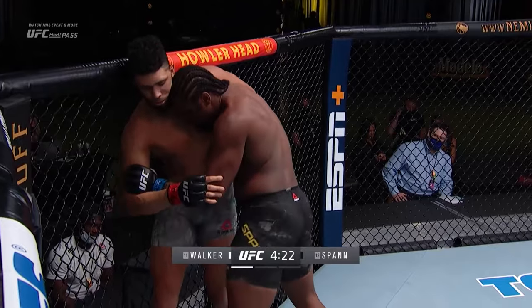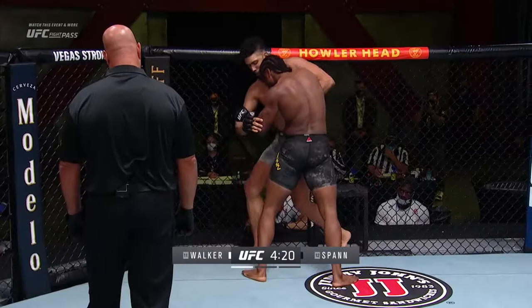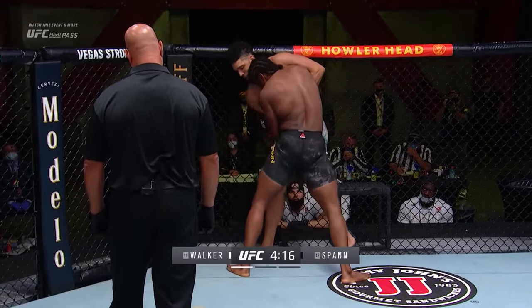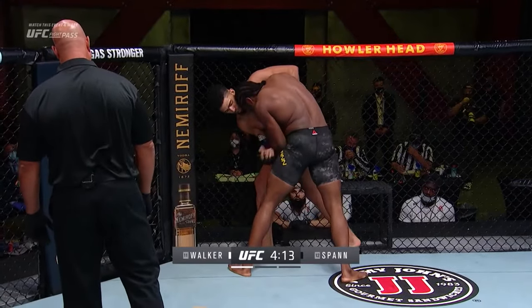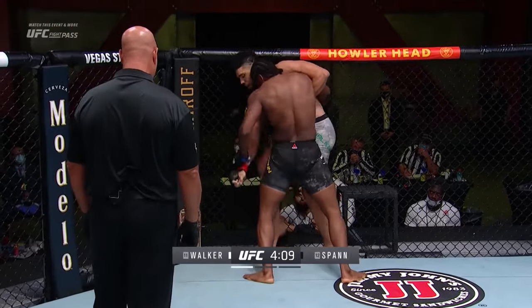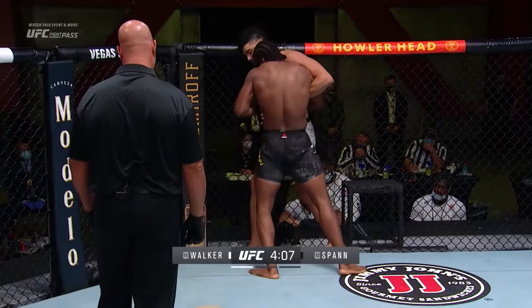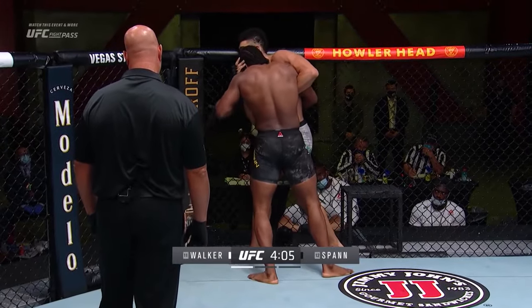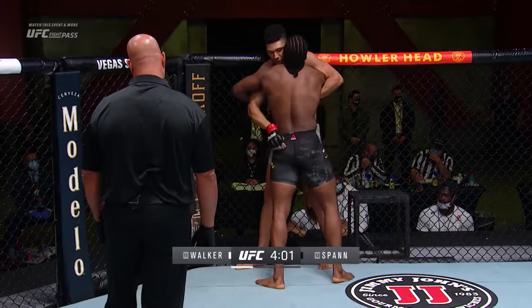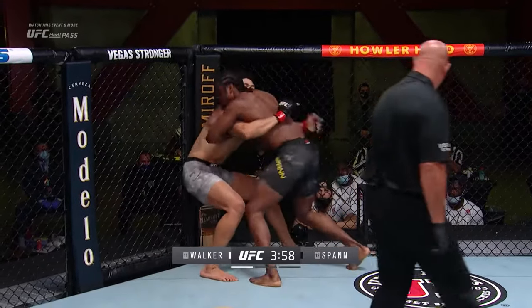Just trying to slow this fight down a little bit. You saw already off the bat how explosive and fast Johnny Walker is and has so much power — so does Spann — but he's much better in these types of situations. Spann felt like Johnny Walker still has a whole lot of juice with fight fans and felt like if he could get a hold of him early, it could pay dividends.